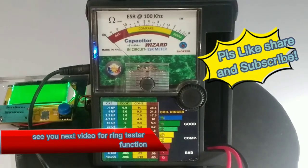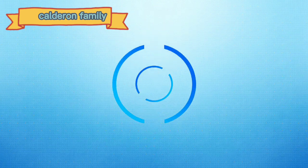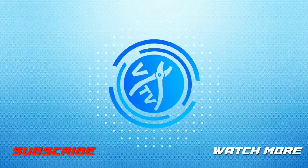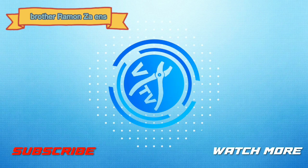See you in the next video for the Ring Tester function. Brother Raymond Tsar ends.